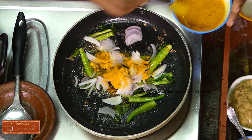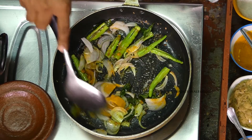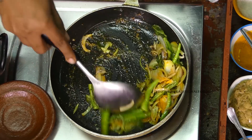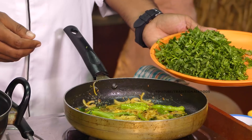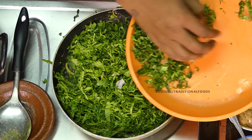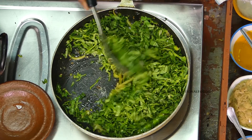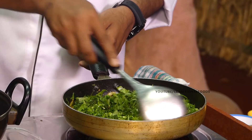Add 1 cup of water and mix it up. Put the sauce in the pan.